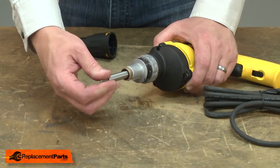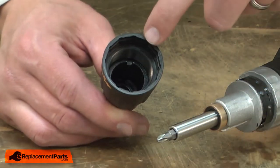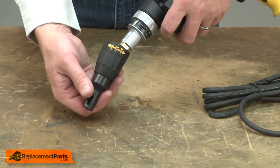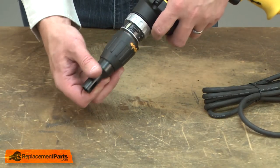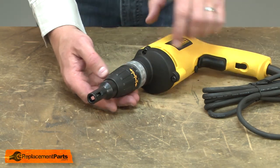Now I can reinstall the bit holder. And now I'll reinstall the nose piece — I align the tabs inside the locator with the grooves on the clutch housing. And once aligned, I just press the collar onto the detents.